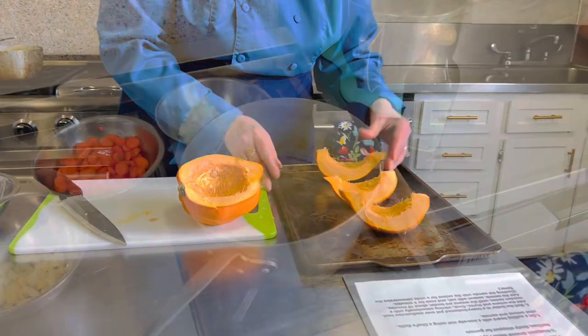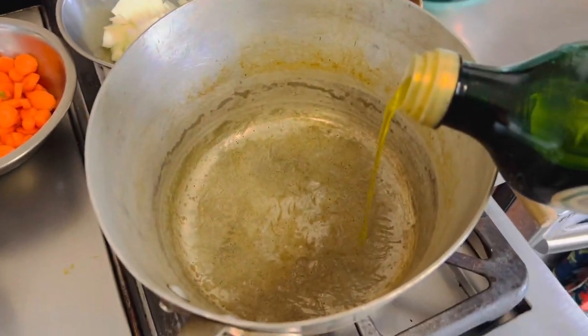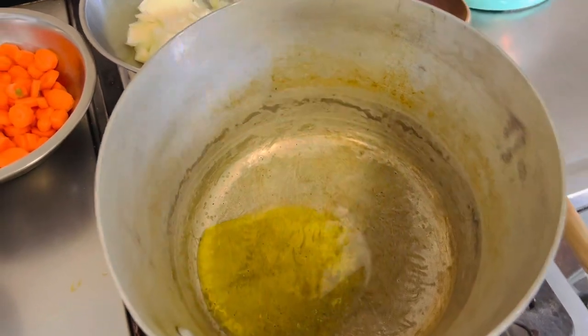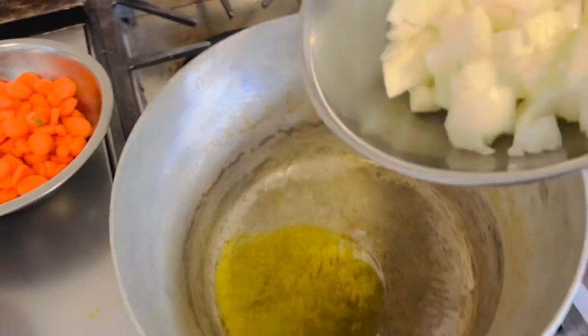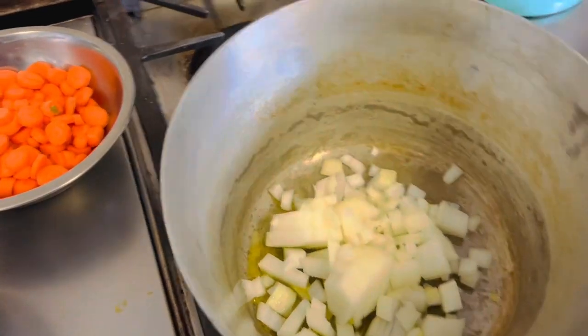I have our saucepan over medium-high heat and to this we're gonna add one to two tablespoons of olive oil, then we're gonna sauté our onions until they are light golden on the edges.